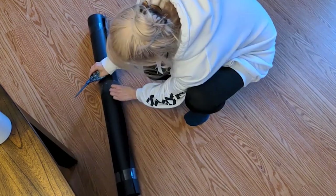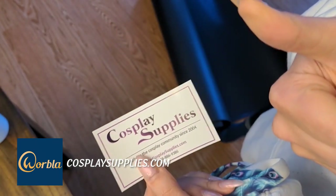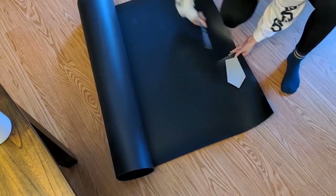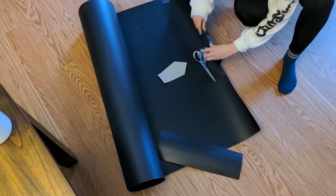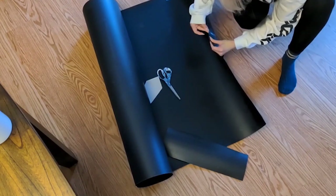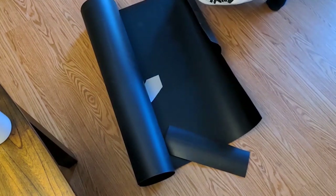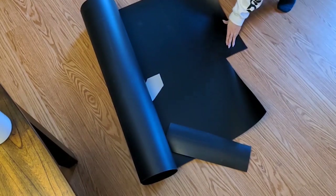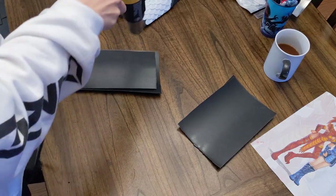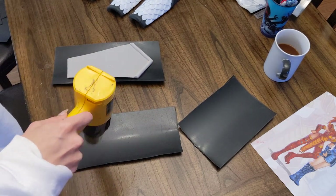Here we have an XL roll of black Worbla supplied by Cosplay Supplies, and I'm going to be covering the foam bracer pieces with nothing but black Worbla using the sandwich method. I cut out 16 pieces — a front and a back for each of the eight bracer pieces. We heat up the front and back piece, sandwich the foam in between, then cut off the excess. There's also a fold-over method to save Worbla: heat up just the top piece with a little extra on the sides and fold it over.